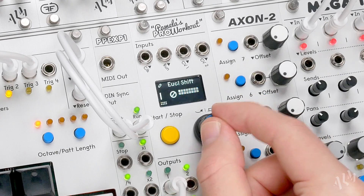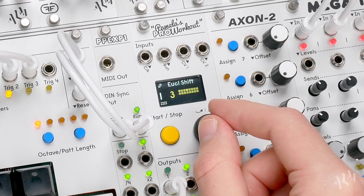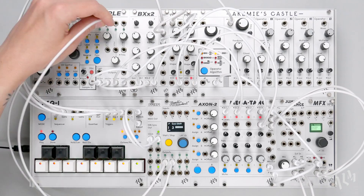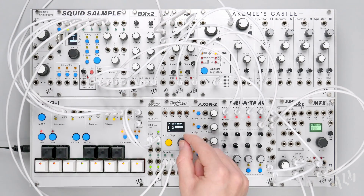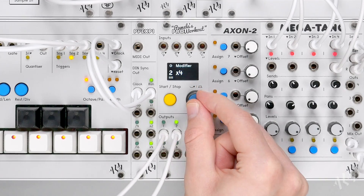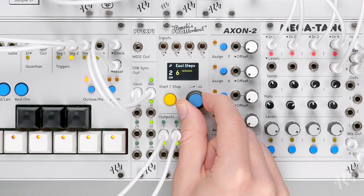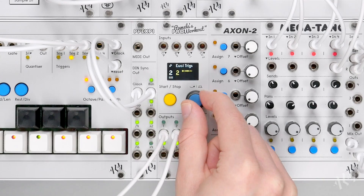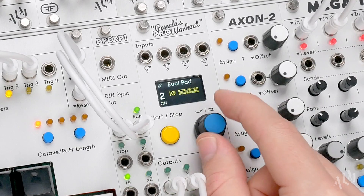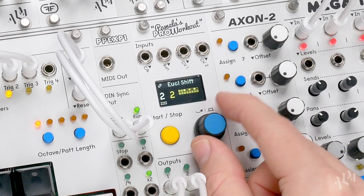With Euclidean shifts, we can move the single trigger pattern to a different position in relation to the rest of the sounds. Let's add a rim shot sound and create a small Euclidean pattern to trigger it. Again, we'll add Euclidean pad steps to reach a total size of 16. Let's shift this rhythm slightly forward.